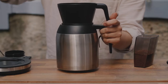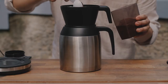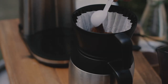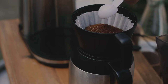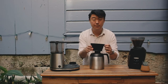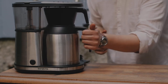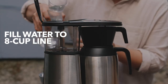So we're just going to add the coffee here and we're looking for 14 level scoops. You want to make sure that we have a flat, even bed here, and we'll do that just by tapping the sidewalls of the brewer. Then we're going to go all the way up to the 8-cup line here with our filtered water.